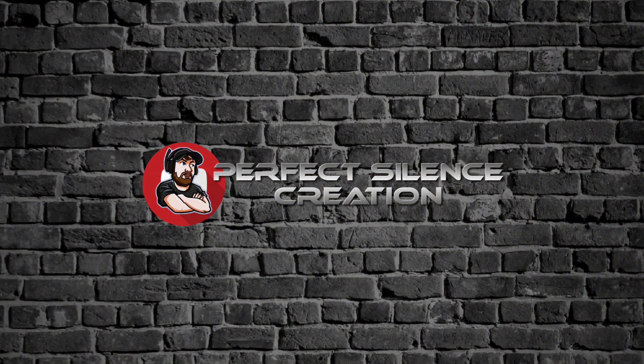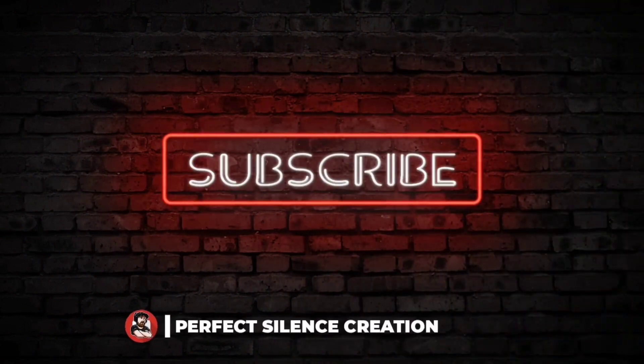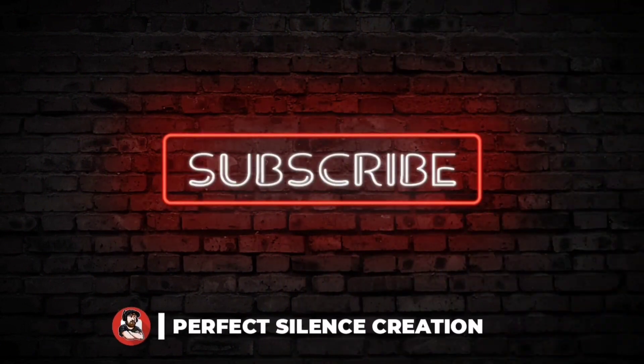Thanks for watching, and thanks for appreciating my shared knowledge. Please don't forget to like, share, and subscribe to my channel, and also click all for the notification bell to notify you of my next updates.